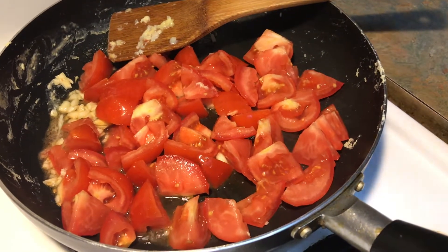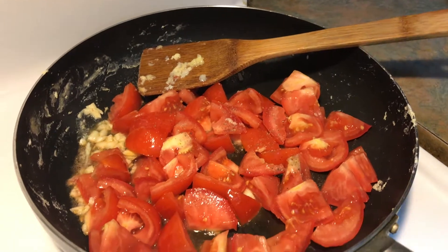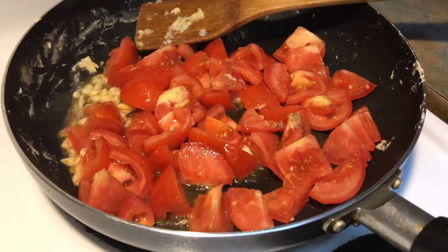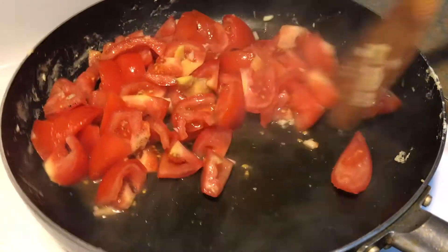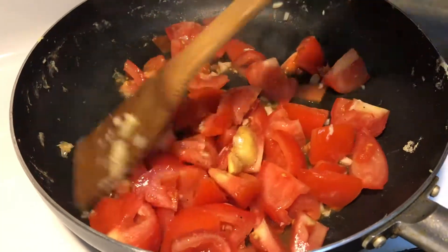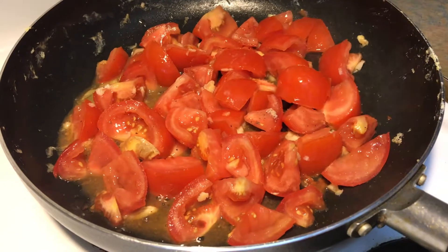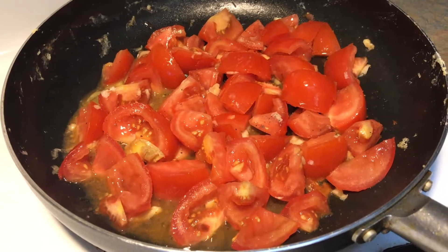Add a little bit of pepper — less than a quarter teaspoon, just a pinch, but it's optional. If you don't like it, you don't have to add it. I'm going to cover it up for maybe two minutes and then check it.